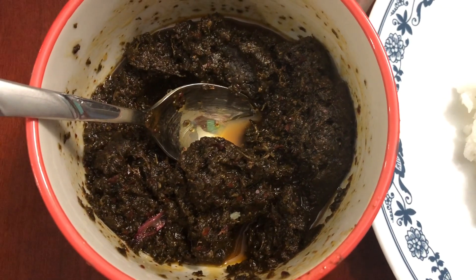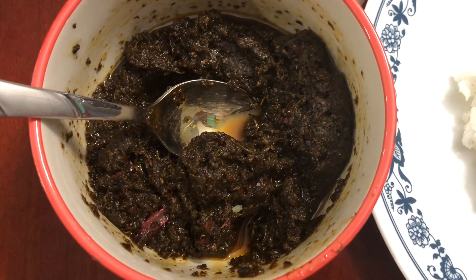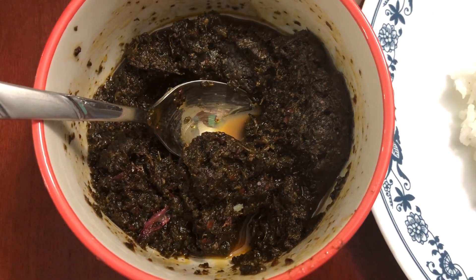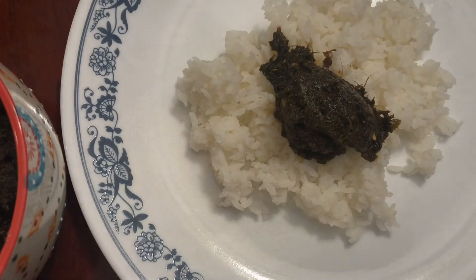Hi friends, today in my kitchen I'm going to show how to make puliche ki rai tokku, puliche ki rai kadaisal or gongra pickle. Let's begin.